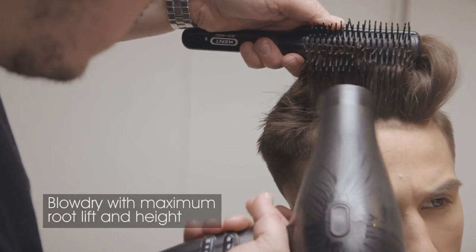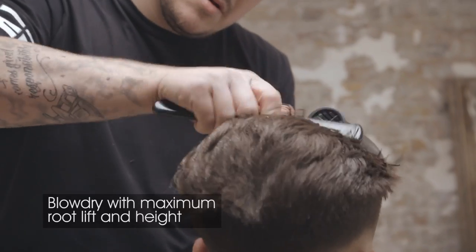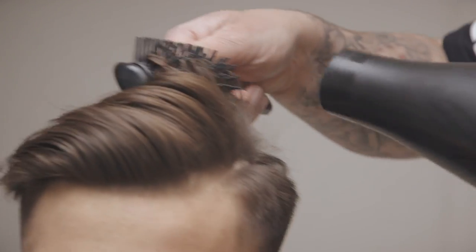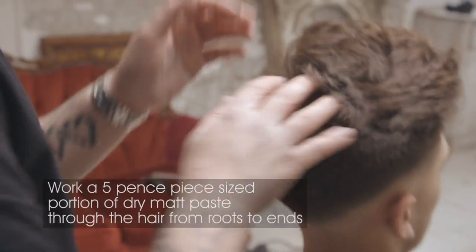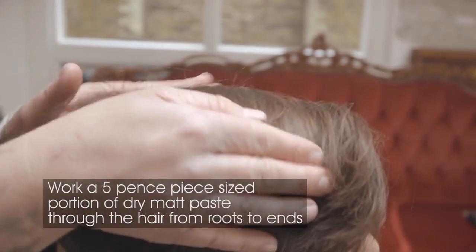Create height by turning the brush in at the root to grip the hair, then pull each section up while directing the warm air in at the root and following the section with the nozzle of the dryer. Work a five-pence-piece sized portion of dry matte paste through the hair from roots to ends to give hold and definition.